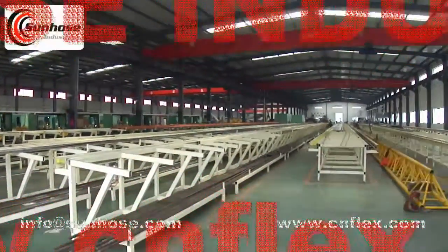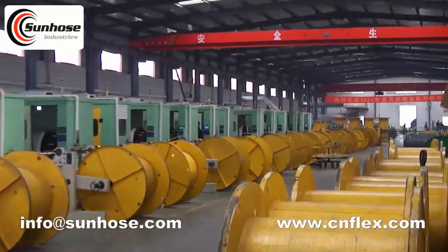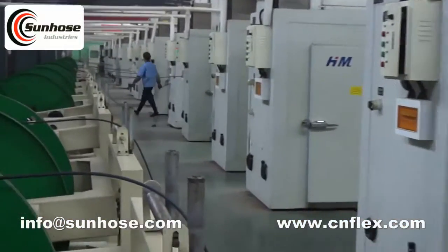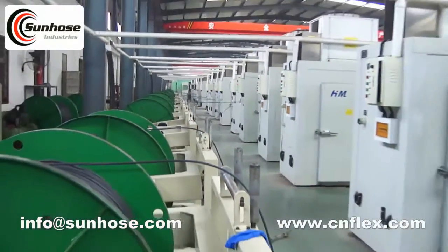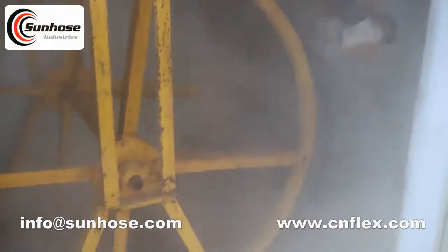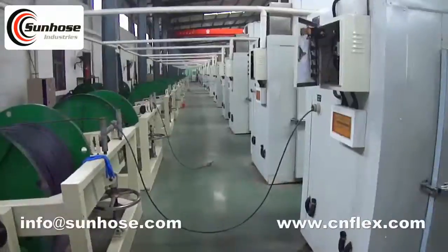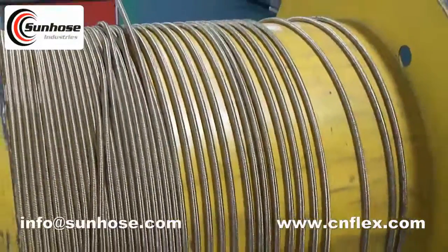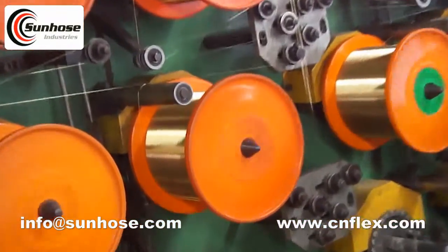Cienflex Hydraulic Hose is the division of Sun Hose Industrial, one of the leading and professional hydraulic hose manufacturers and exporters in China. The main products of Cienflex include steel wire braid and steel wire spiral hydraulic hoses, such as SAE series, DIN series, textile reinforced hoses, thermoplastic hose, Teflon hoses, and industrial rubber hoses.